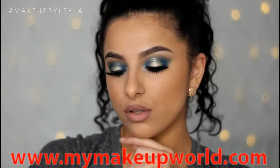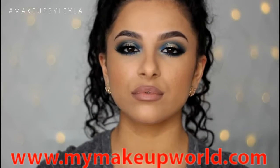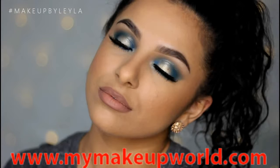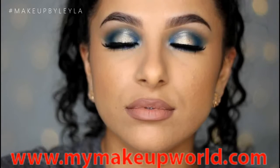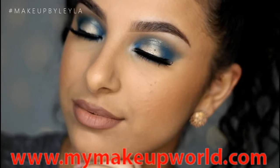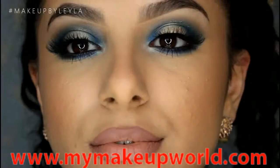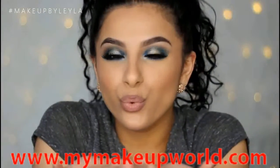So guys that is the finished look for today. I hope that you enjoyed this colorful makeup tutorial — I haven't done a tutorial that involved so much color in a while so I'm really glad that I've done this because I do miss color. If you did enjoy then please do like this video and subscribe to my YouTube channel. Don't forget to check the description box where all the products are listed down below, and don't forget to follow me on all social media — I'm on Twitter, Facebook, Instagram and Snapchat all under Makeup by Layla. I hope you all have an amazing day and I will talk to you later, bye guys!